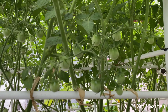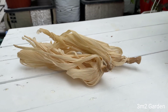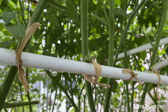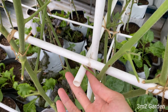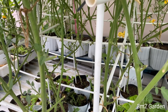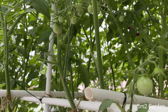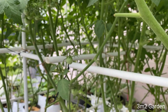Thân cà chua rất dễ đổ, đặc biệt khi trồng trên sân thượng thì dễ bị gió thổi ngã cây. Đây là vỏ bắp mình sử dụng để buộc thân cà chua vào bên trong giàn ống điện. Vỏ bắp này dùng rất tốt - chỉ cần ngâm vào nước khoảng 5-10 phút, vỏ bắp sẽ mềm ra, dẻo dai, dễ buộc. Đây cũng là giải pháp vừa tiết kiệm tiền mua dây rút, vừa tối ưu chi phí và thân thiện với môi trường.